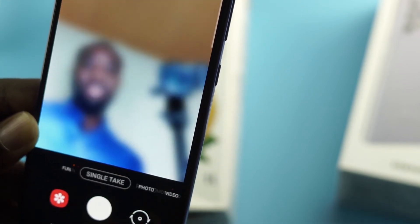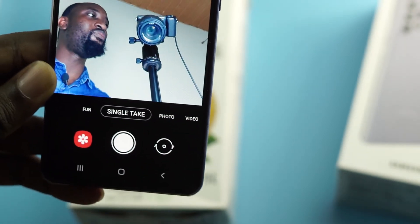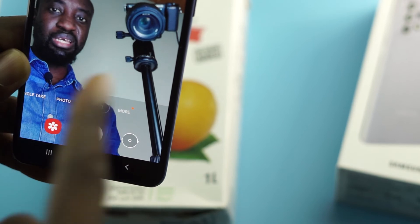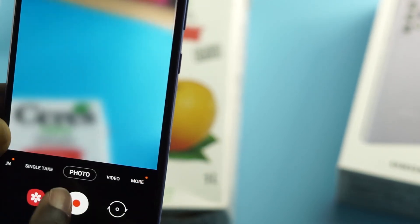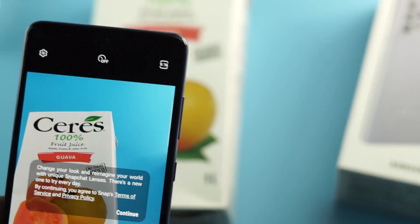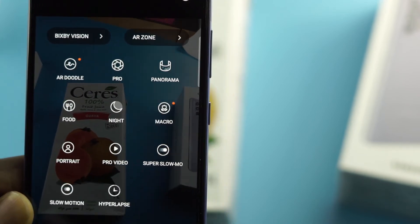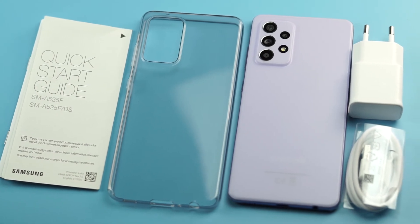On the camera front we have Fun mode, Single Take, Photo, and Video modes for both the selfie and rear cameras. I'll explore these more in the full review, so if you haven't subscribed yet, please subscribe and turn on all notifications so you don't miss the full episode.